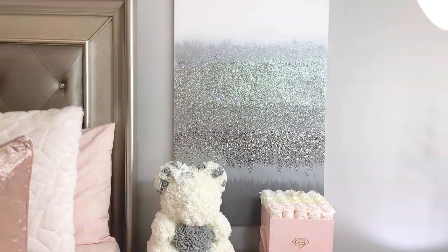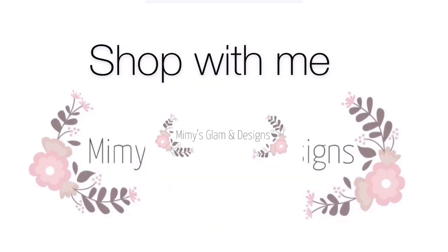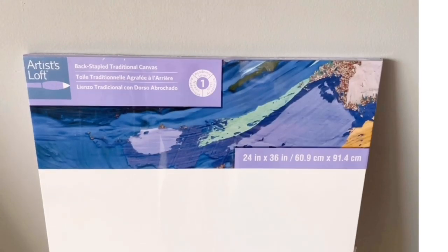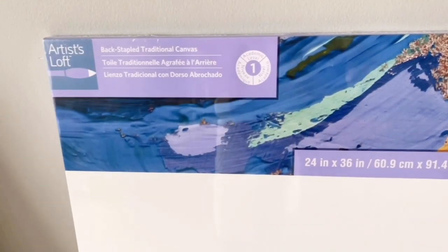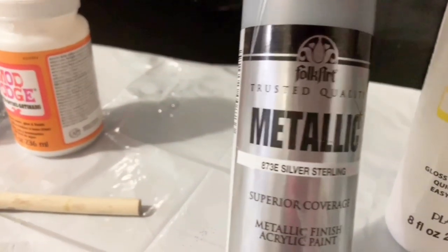Hello guys, so today it is the first video of 2020 — happy new year to you all! I am so excited to be sharing today's DIY: it is a gallery wall art. With nothing else to say, let's begin. I grabbed this canvas from Michael's.